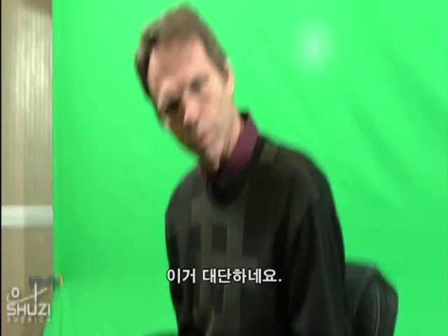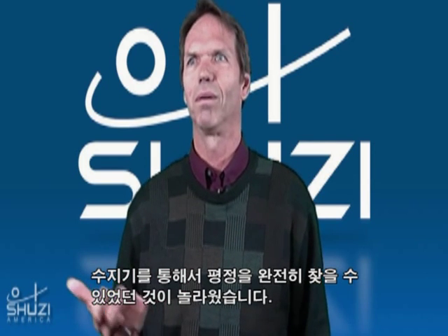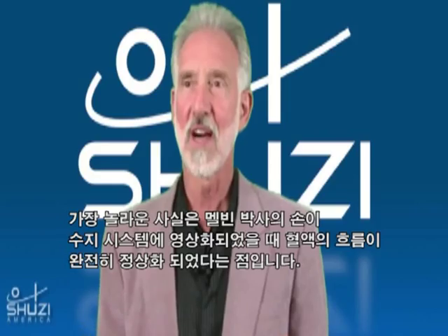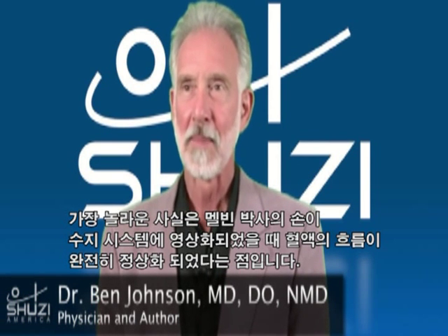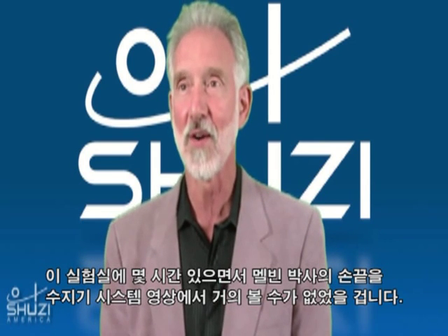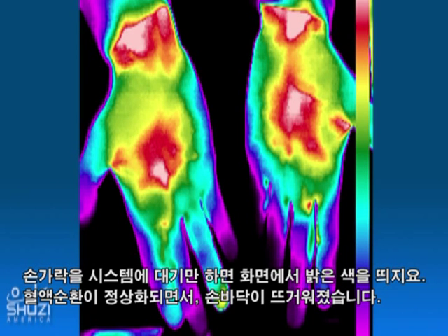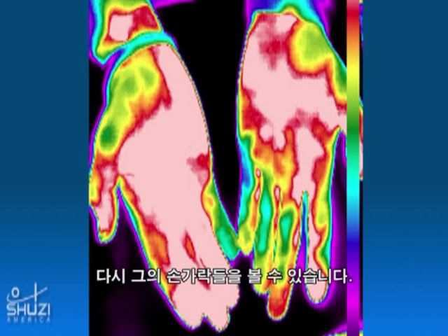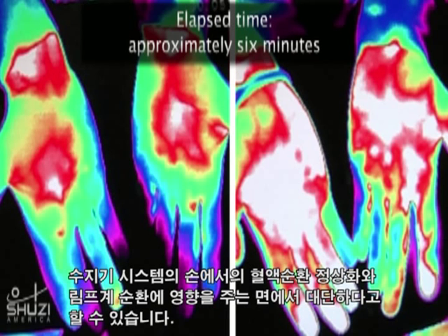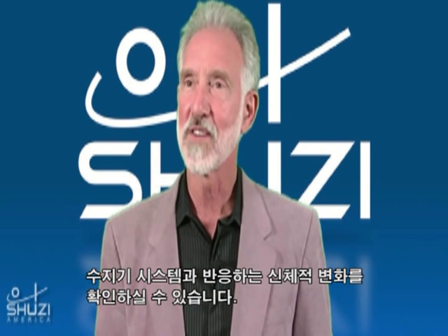What I've experienced with the Susie system is a definite change in my comfort. The most dramatic thing that we saw was real time with Dr. Melvin — when we imaged his hands and then put the Susie system on, the blood flow just came back into his hands. We'd been in this room for a couple of hours and you could hardly see his fingertips on thermal imaging. When he put that on, they just lit up — the blood flow came back. His palms just got hot and you could see all of his fingers again. The change the Susie system made was just dramatic — the blood flow, and probably lymphatic drainage too. You could see the physiological changes as they happened in response to the Susie system.